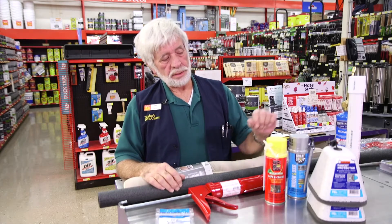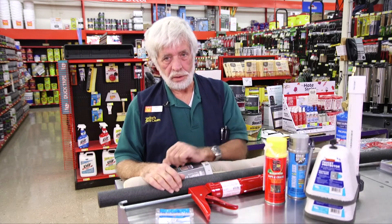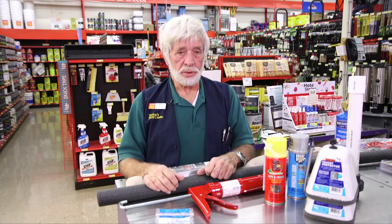A big one here in our area is to put this little cover on your outside spigot for your garden hose. It's very important that you do that because that transfers the cold into your house and you end up with a frozen pipe.